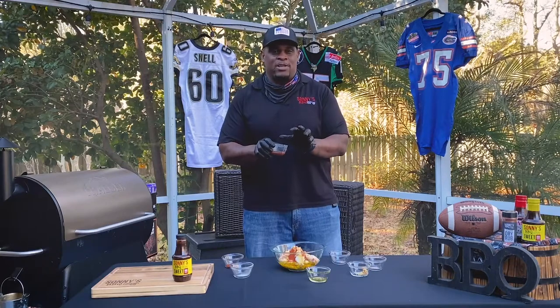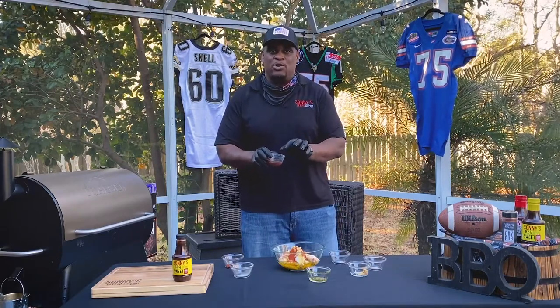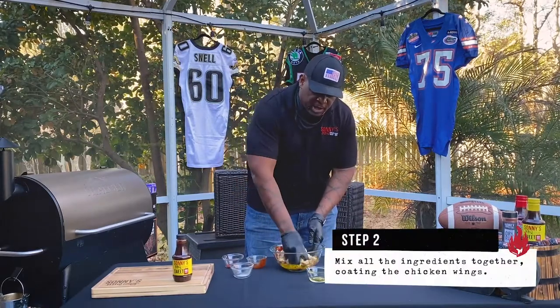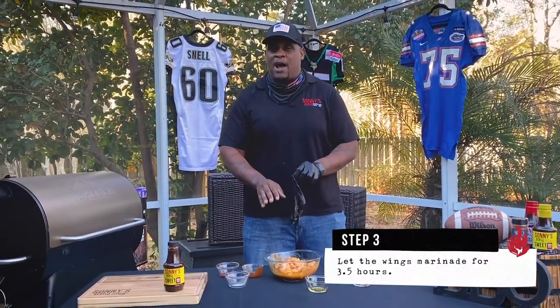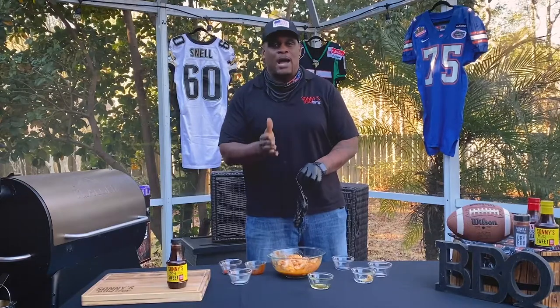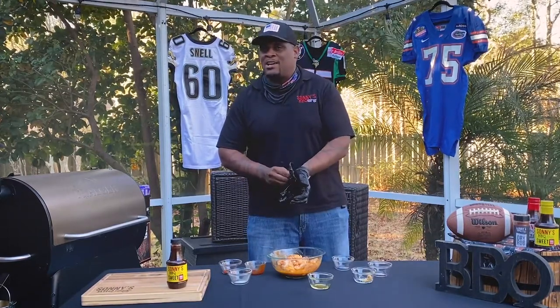Be very, very careful with the adobo — it's a little bit spicy. If you don't like a whole lot of spice, use a little bit, don't use a lot. Mix it in really, really well. I'm gonna let this sit for at least three and a half hours. Remember: three and a half hours minimum, do not go over 24 hours or it's gonna be super overpowering and you're not gonna get that chicken taste.